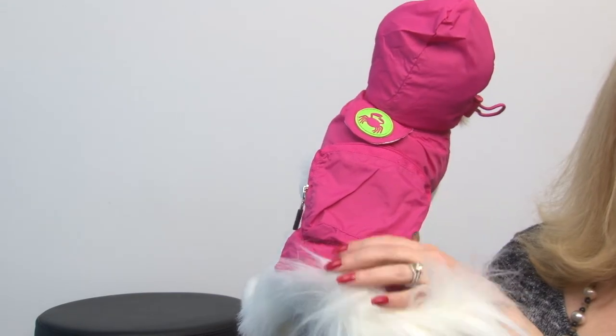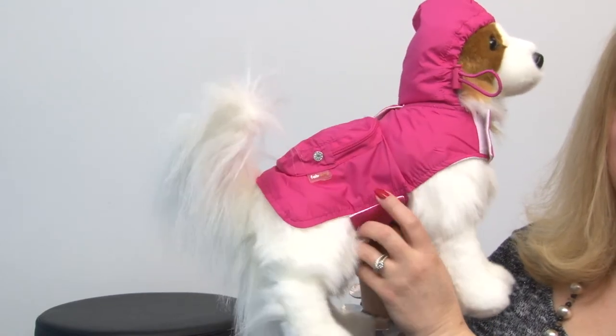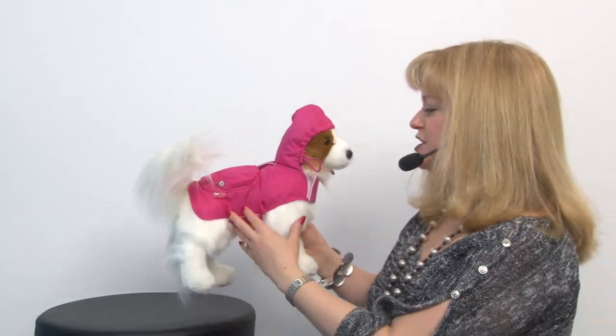You still have the pocket access on the outside so when it's in use you can tuck in some waste bags or treats, and here again is that leash access hole. It's a great style, very easy to use with velcro straps at the chest and abdomen, and it has a lot of adjustability to it and it's a great cheerful color that's going to cheer up any dreary day.